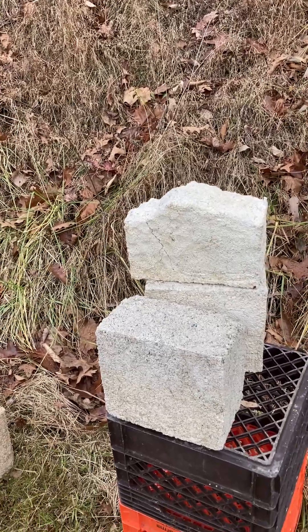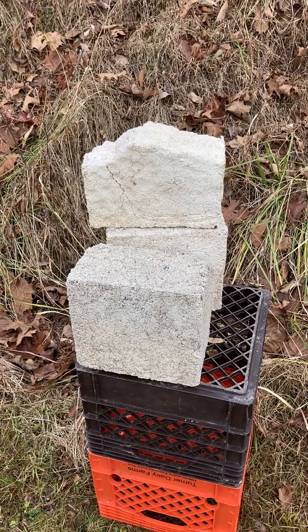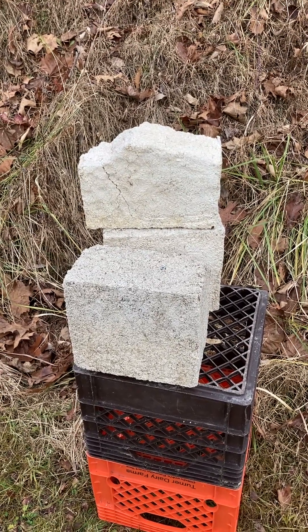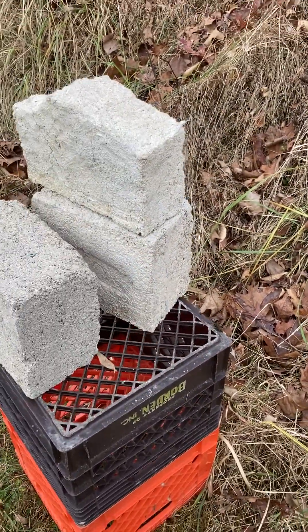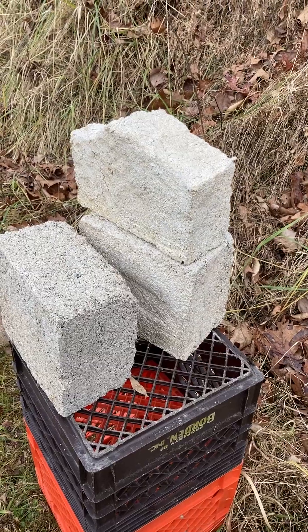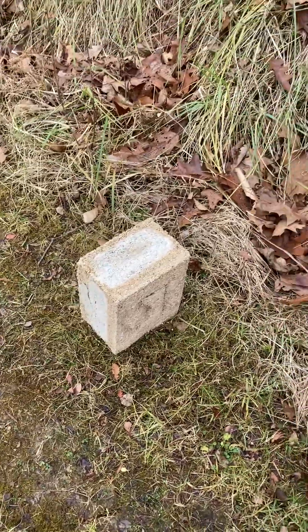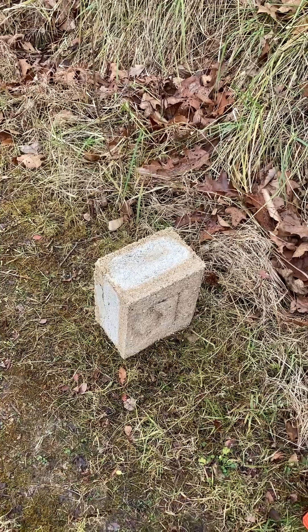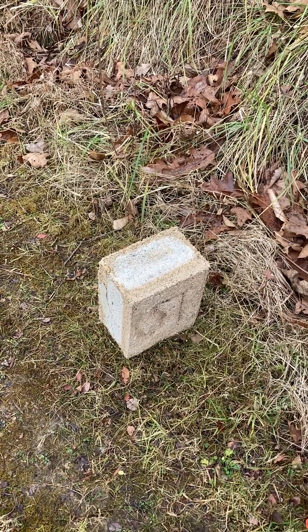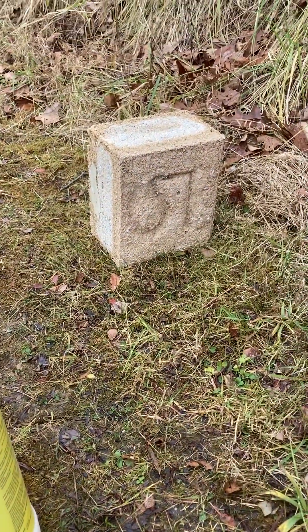This block is 10 parts sawdust, 2 parts lime, and 1 part Portland cement. This brick behind it is the same but with one more part lime — so 3 parts lime. And this block is the same as the first one: 10 parts sawdust, 2 parts lime, 1 part cement, but it also has some additional material mixed in. You can see it's a slightly different color.